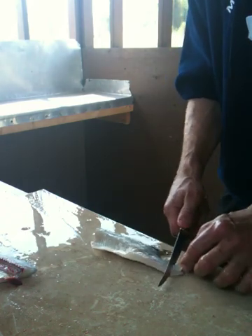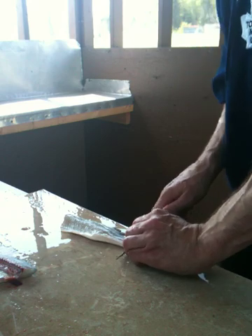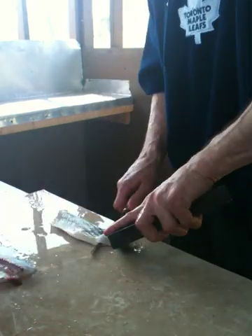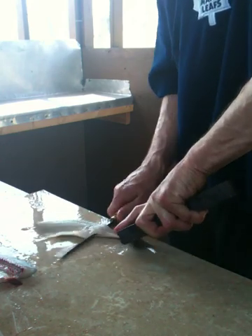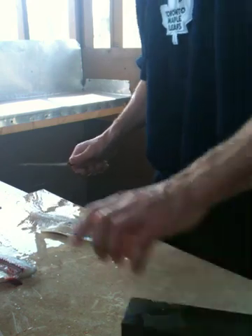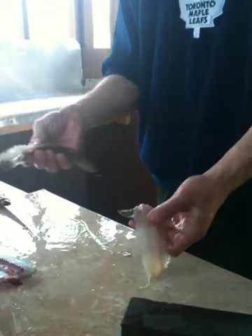And then you wanna take out the skin. Sometimes she's a little slickery — there she goes. There's your skin.